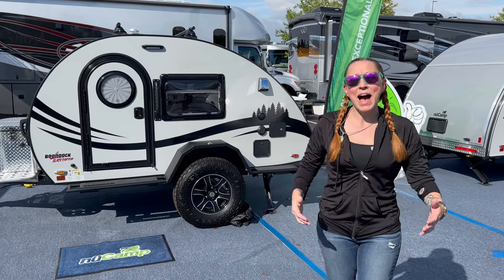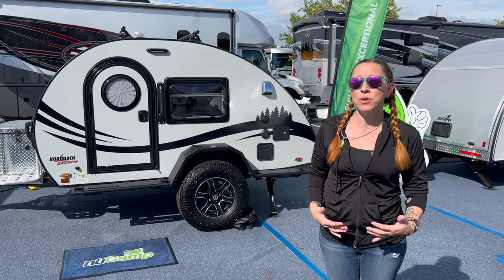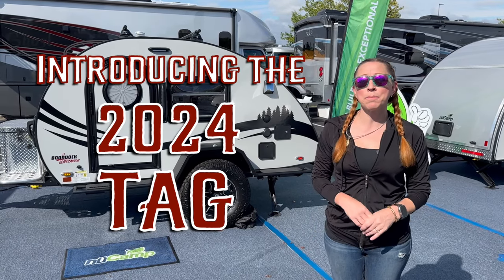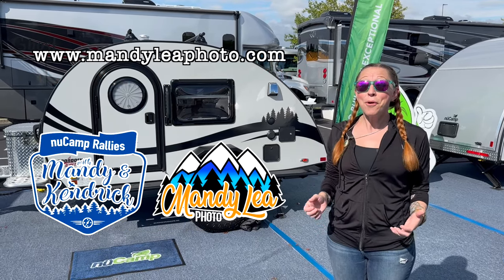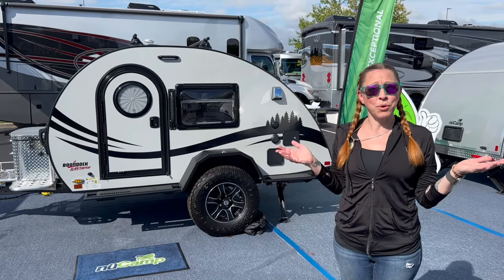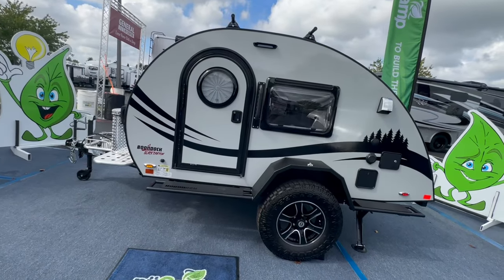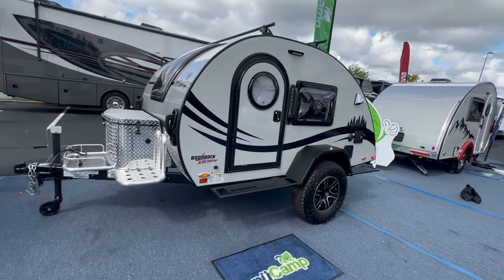Hey everyone, Mandy Lee here. I am out here at the Hershey RV Show to take a look at the exciting new changes that New Camp RV is making to their 2024 lineup of teardrop trailers. And there are some exciting changes, so let's not waste time on an intro. First, let's start by taking a look at the teardrop that started it all for me — the TAG.